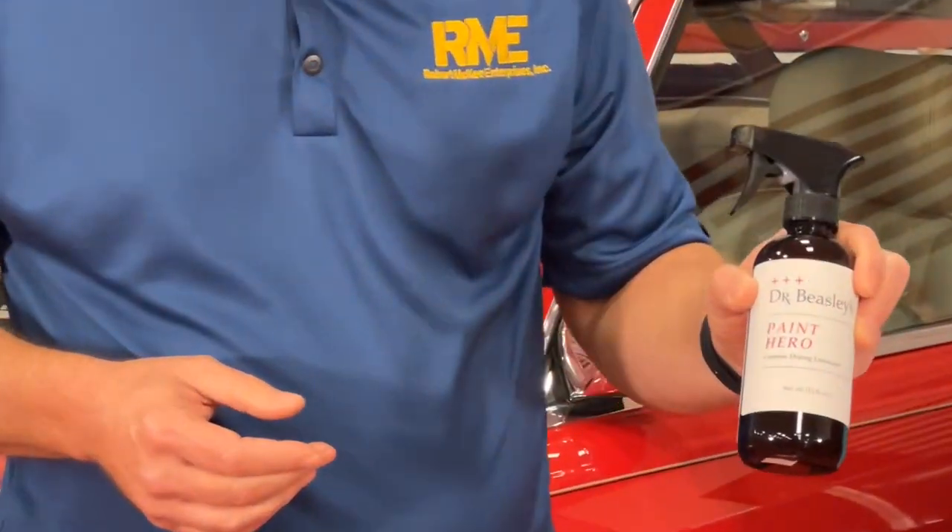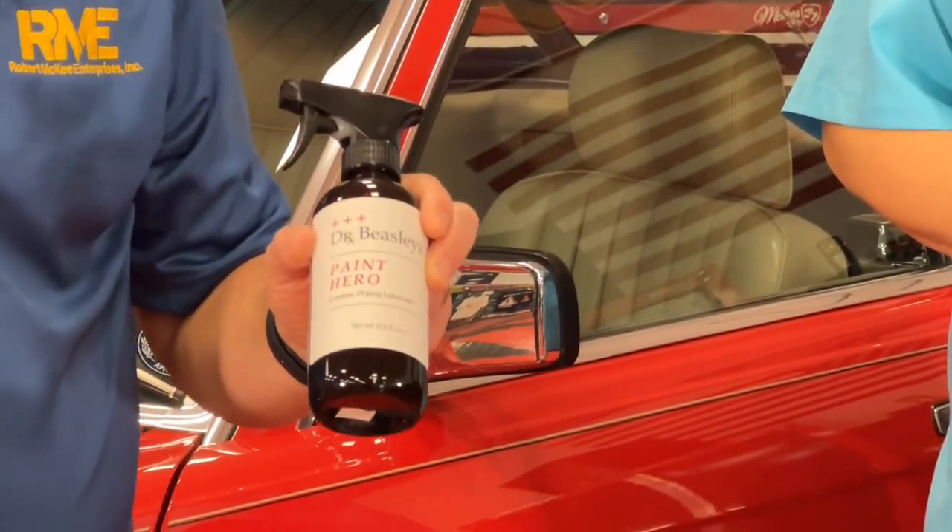If you've spent all afternoon — or all weekend in some cases — refining the paint on your car, doing a paint correction, and you wash it the next week and you're worried about towel marks messing up that finely polished paint, pick yourself up a bottle of Paint Hero at IDScarcare.com. If you like this video and want to see more, be sure to subscribe and hit that notification bell. To learn more about Dr. Beasley's products, visit IDScarcare.com. This is Ron Atchison and Chris Rakana — thanks for watching.